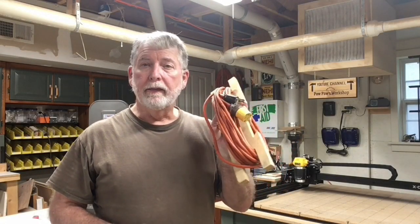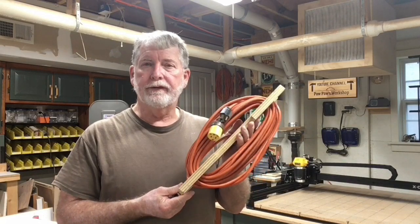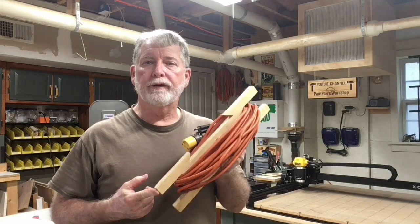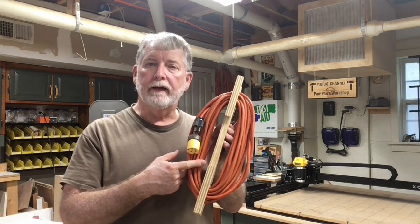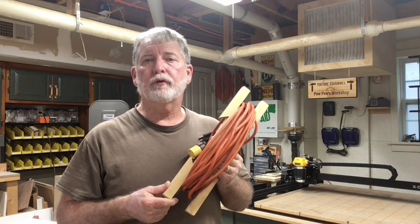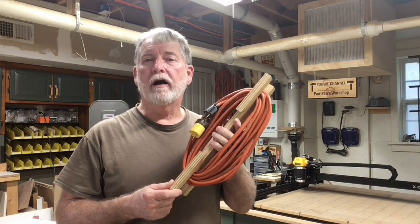Hi everyone. Today I want to talk about extension cords — the maintenance of them and the storage of them. For quite some time I've been using this type of storage system with the French cleat, and it's worked quite well. But I want to make some improvements today based on my day-to-day use over the last several years. So let's get started.